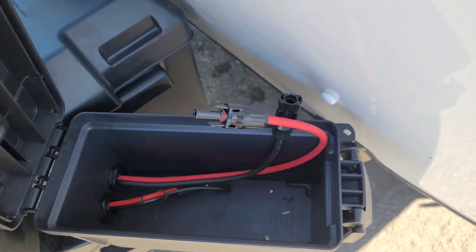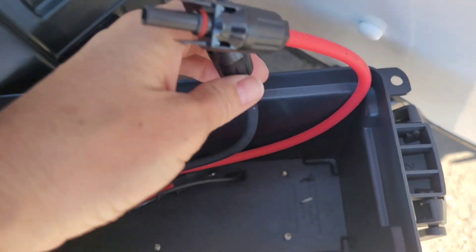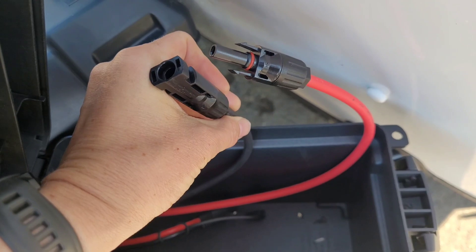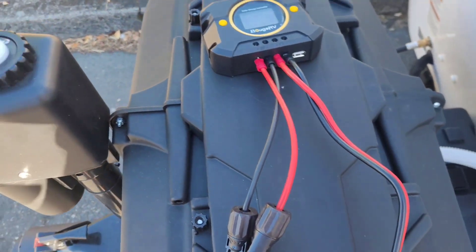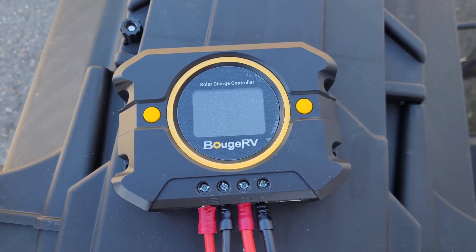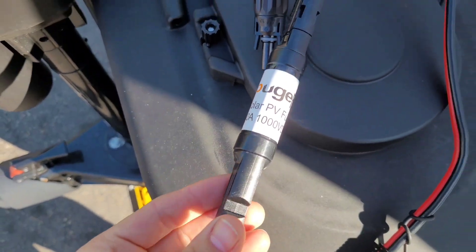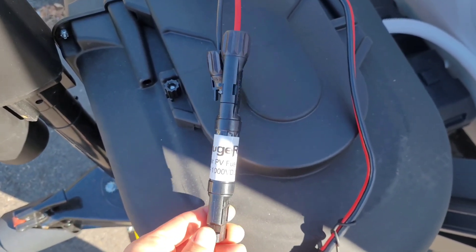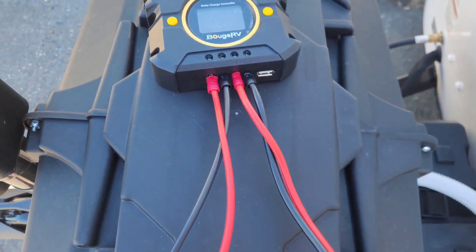I've run all my cables and got them all into my box. I've got the SAE connection coming from my battery, and I've installed the MC4 connectors to the cables coming from my solar panel. So I'm ready to start hooking everything up. I've got this 10 amp charge controller from Bougerv with all my wires installed, and I added one of Bougerv's inline fuses to protect my battery — that goes on the positive cable coming from the solar panel. I've got my SAE ready to go. It's time to hook this thing up.